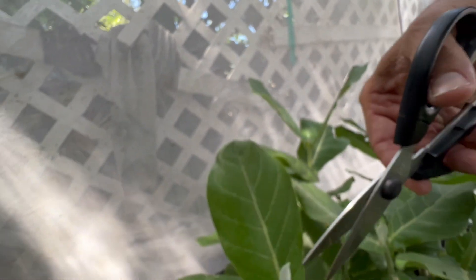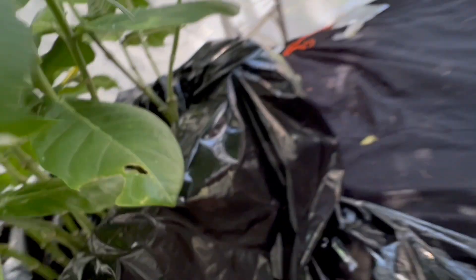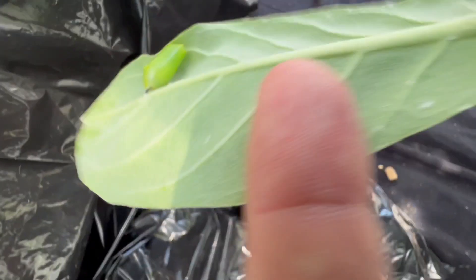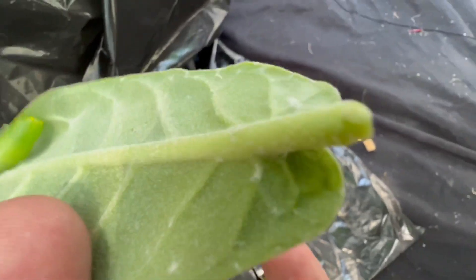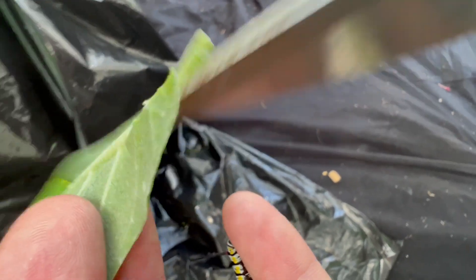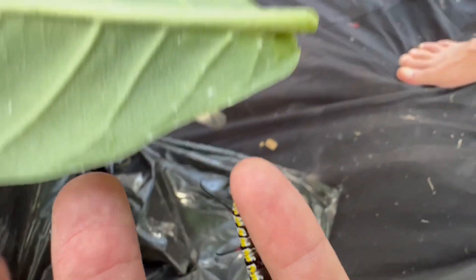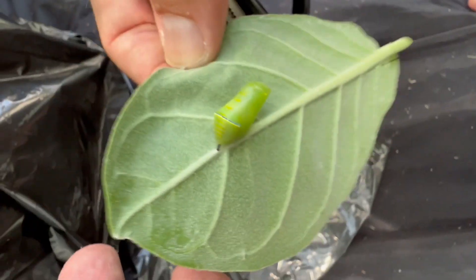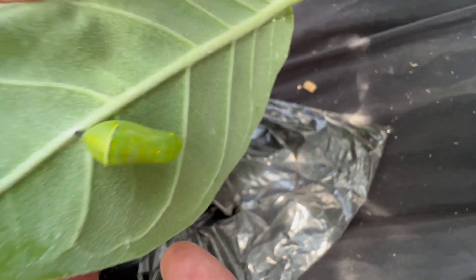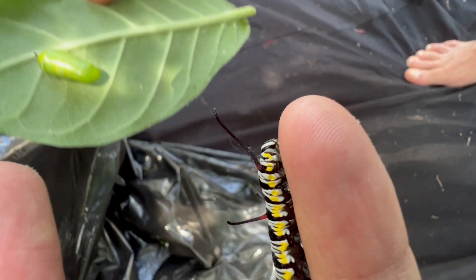I'm going to take the leaf that the pupa is on. What I'm going to do is cut a little bit off the edge so I can put the leaf in a water pick, and I'm going to bring it in. I'll put the chrysalis on something else, and we're going to raise this guy the rest of his time inside.